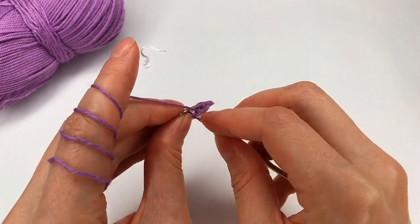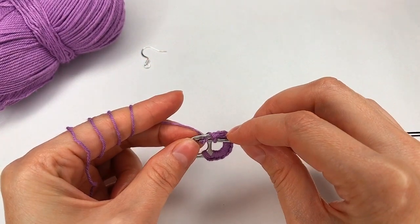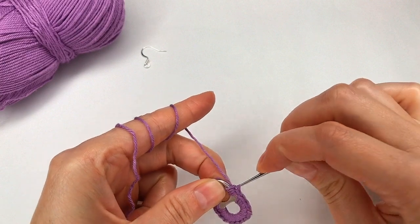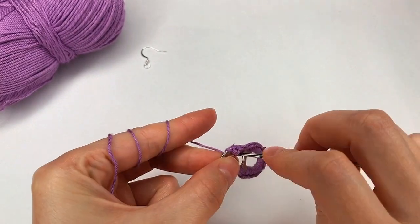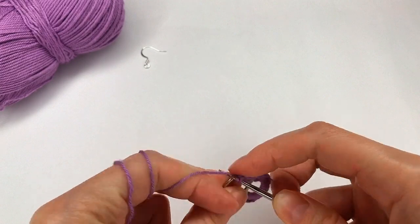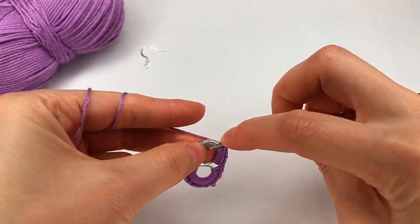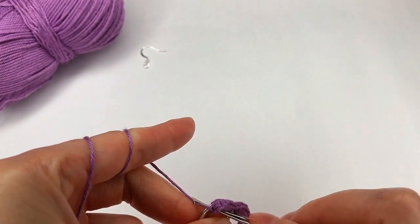I go with my hook and I grab the yarn and pull through. And make a single crochet. Now I go and make seven more single crochet. One, two, three, four, five, six, and seven.